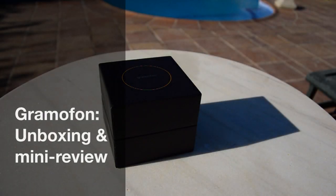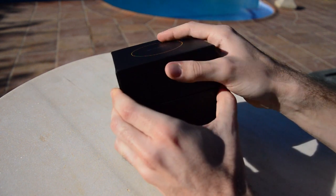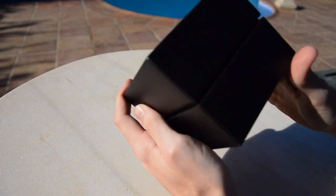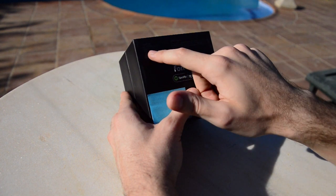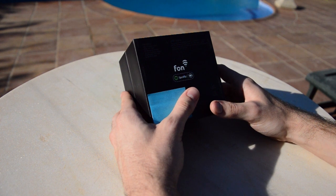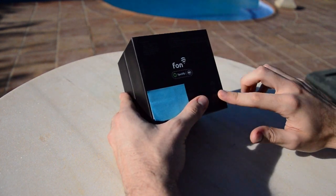Hello and welcome to this unboxing of the Grammophon. It comes in this very nice soft cardboard box with nothing around the sides. On the back we have the contents: 802.11n Wi-Fi router, Ethernet cable, AC/DC power supply, quick installation guide, registration pin code, and audio RCA cable. We also have the FON and Spotify Connect logos and some extra information.